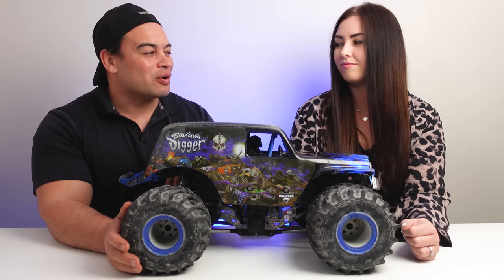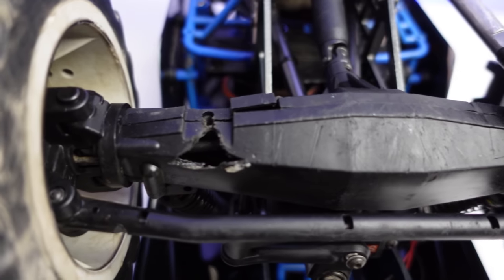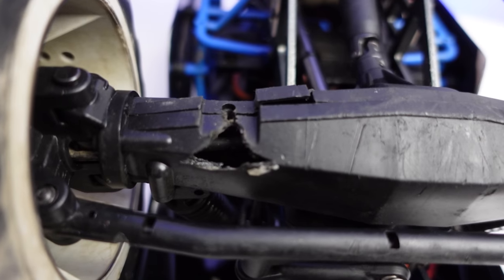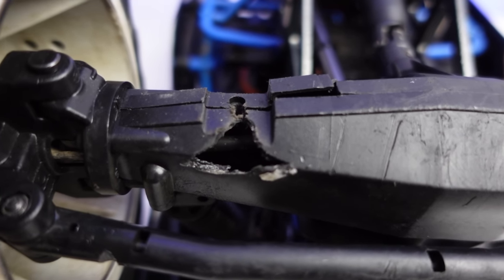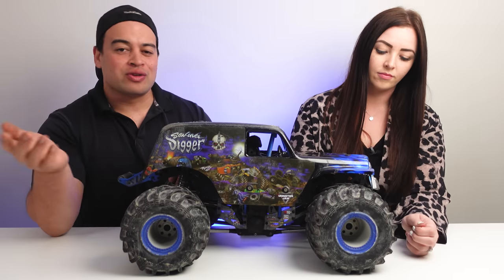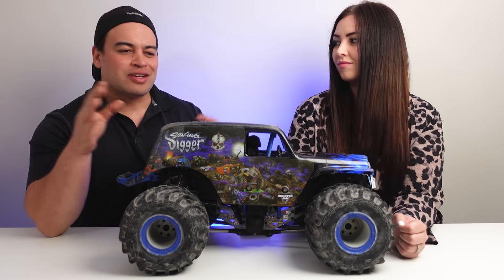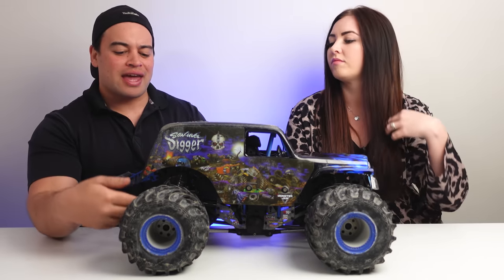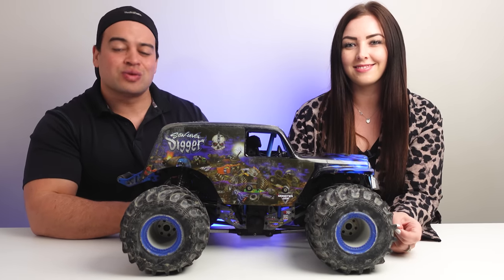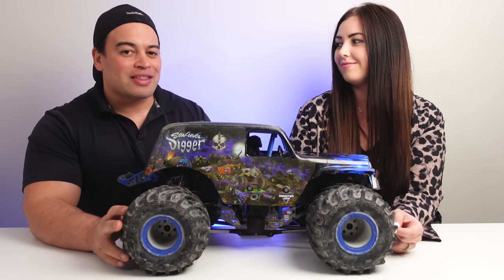There is one weak point I will point out: the axles. If you're like us and got one when they first released, you probably already know the axles that came with it were a little bit weak — you saw that our front axle had a crack in it and we're going to have to get that repaired or replaced. However, if you've bought one recently, or you buy one using the link we provide, you'll get one with a slightly updated version. The axles have been upgraded with more reinforcement inside the plastic axle housings, so less likely to break. But still, you might want to upgrade them.